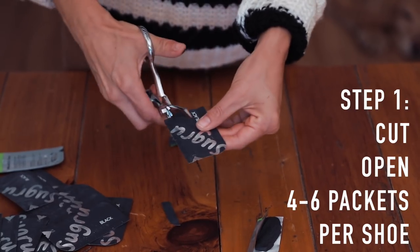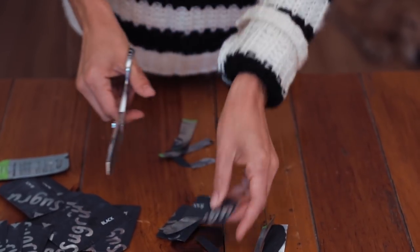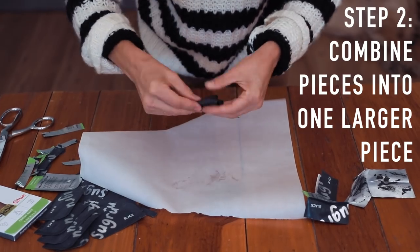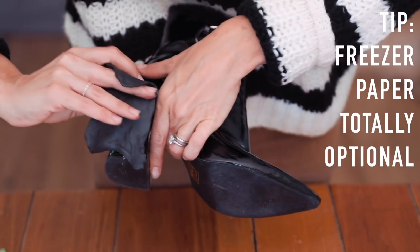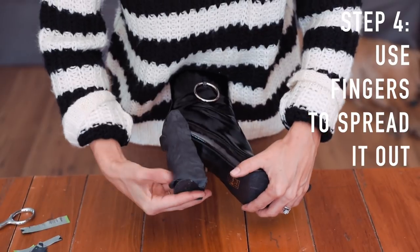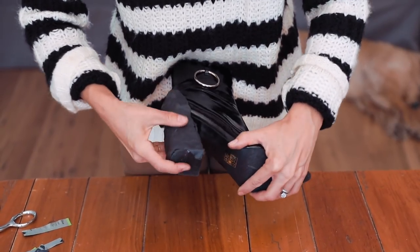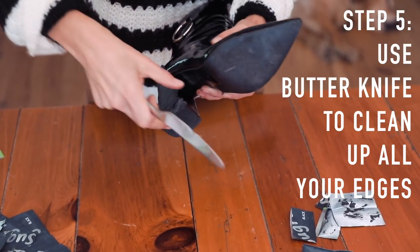Cut open all of the packets — the directions will show you exactly how, but basically it's three of the sides and then it just peels right open. Pull all of the different sheets out and mold them into one big flat piece. It doesn't need to be perfect, but you do want to get it as big and wide as you can. Now lay it right on top of your heel and start pushing it into place. There will be excess going over the edge, and that's totally fine because we're going to be able to clean it up in just a second.